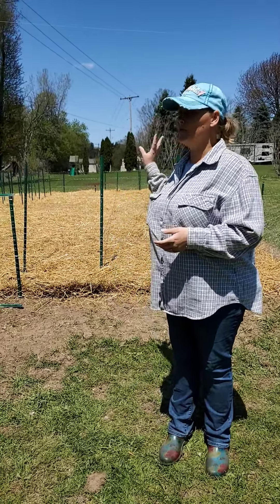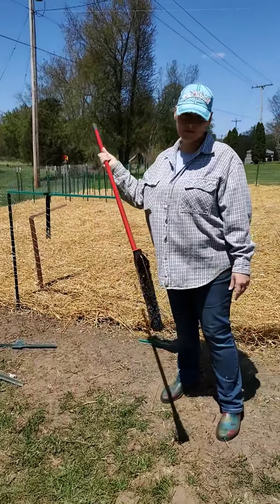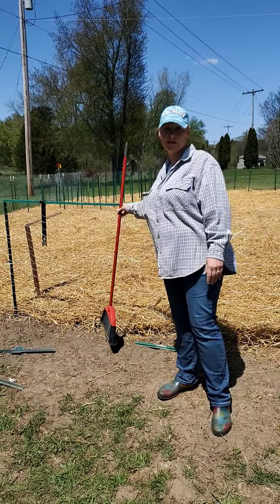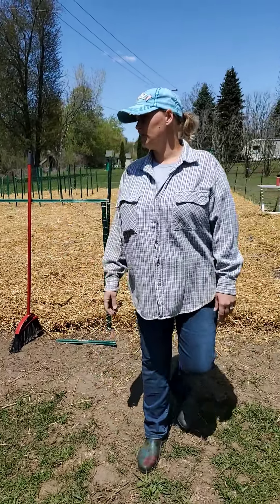One of the things I did a little bit backwards was that I put the straw down and then I'm going to plant. So I'm basically just going to sweep the straw out of the way and then plant. The reason I did that is just to create a little less work for me — I needed something to do when it was nice during the day but too cold to plant at night. So that's the plan for that.